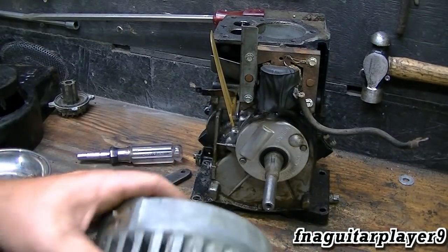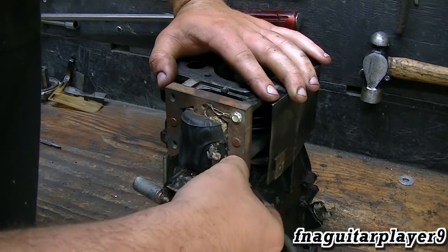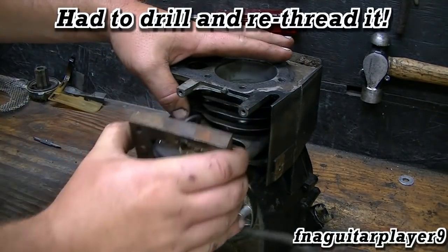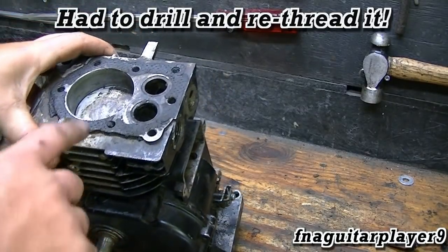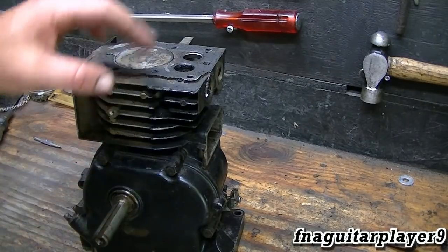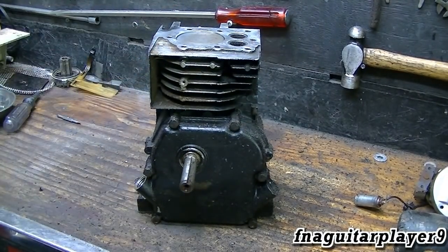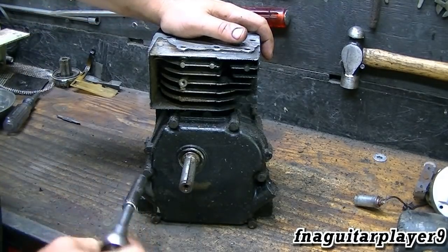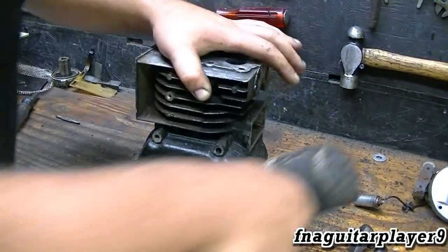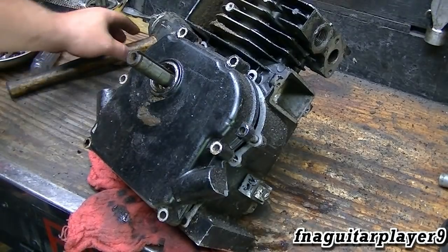The flywheel came off easier than I thought it would — it's an all-aluminum flywheel. That bolt just broke. So now I'm going to wire brush the top here, get the piston back up so I won't take a chance of scratching the cylinder, and get ready to pop the sump off. I got that cleaned up some for now; I'll hit it with the surfacing plate after I take it apart. I'm going to start taking the crankcase cover off.